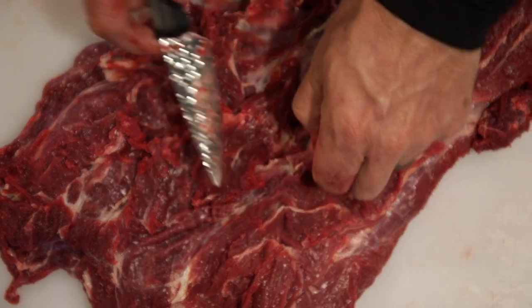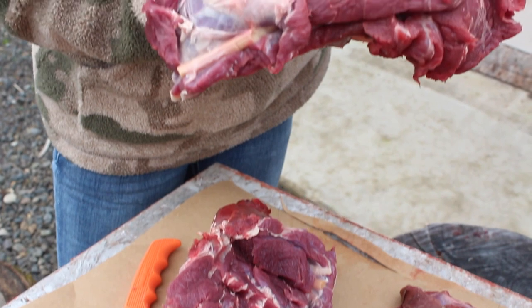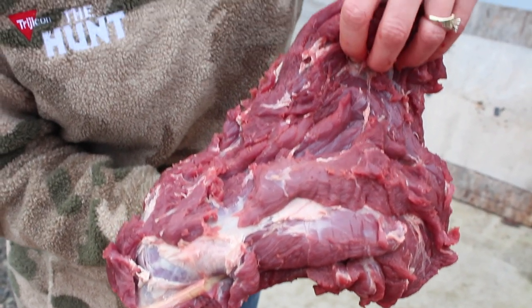We used to painstakingly work for hours to separate all the meat from the connective tissues or force it through the grinder, but now we cook it whole, like a roast, and you won't believe how delicious it is.